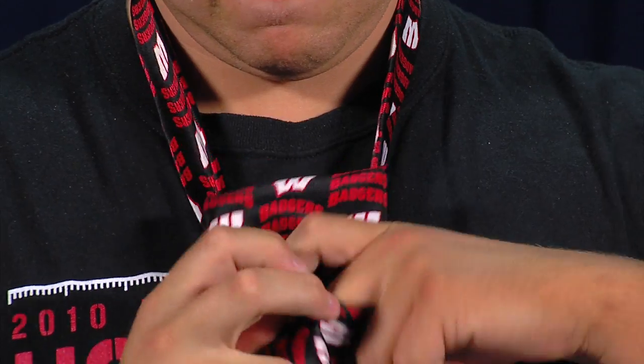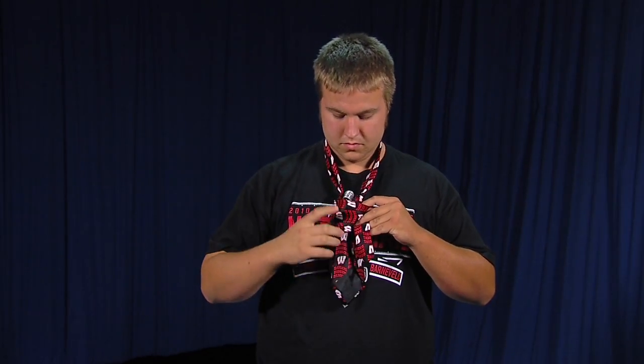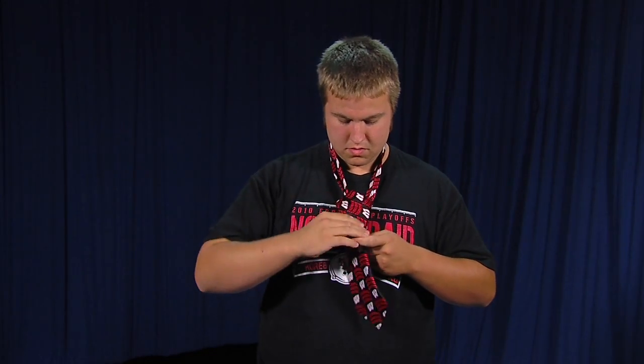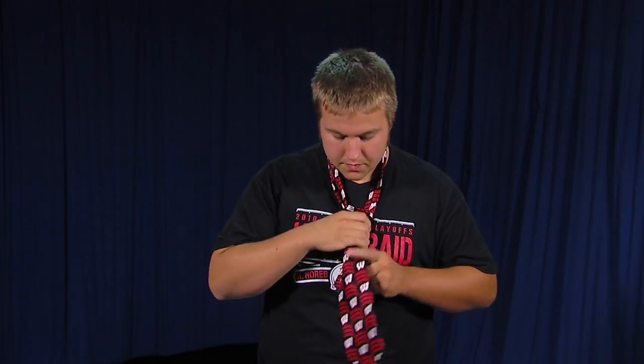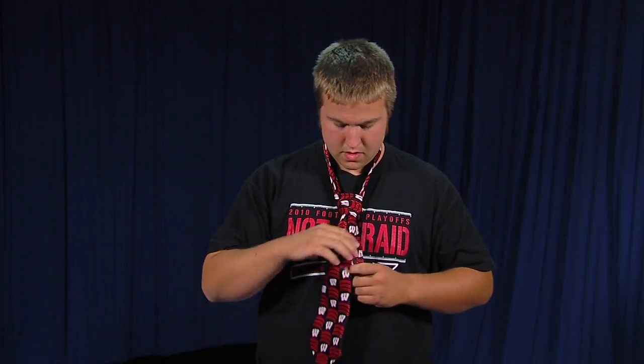You just slide the big part through there like so, and then you can adjust it again if you need to.